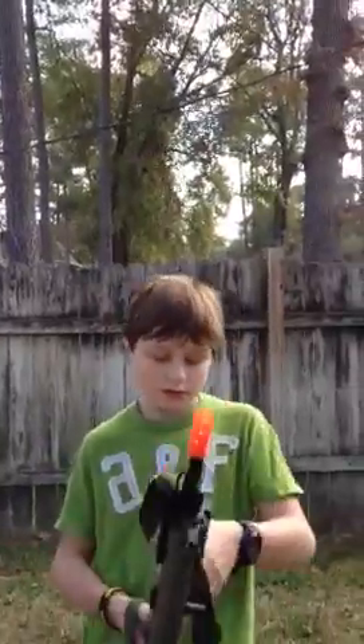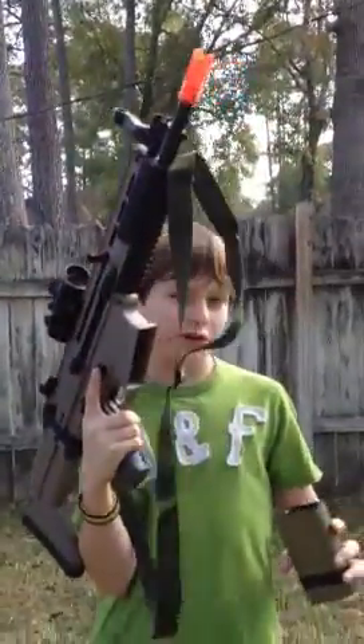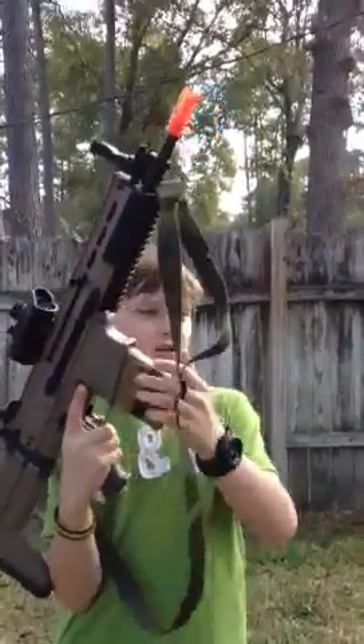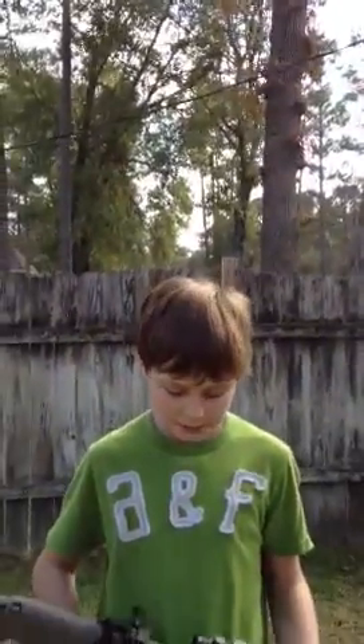The magazine holds about 450 rounds. Extra mags are very hard to find for this gun, but I found some on Airsoft GI. They're 30 bucks, so pretty expensive for just one magazine. I can only find high caps — no low caps available.